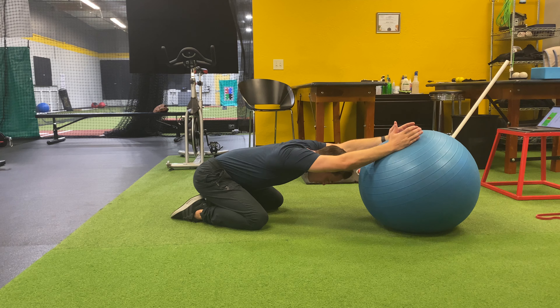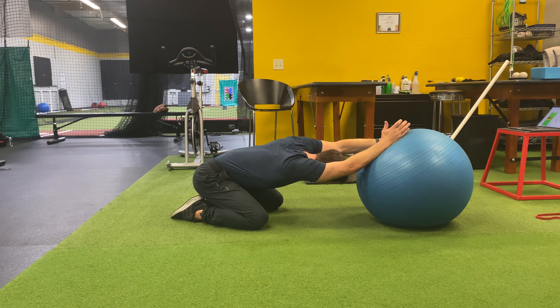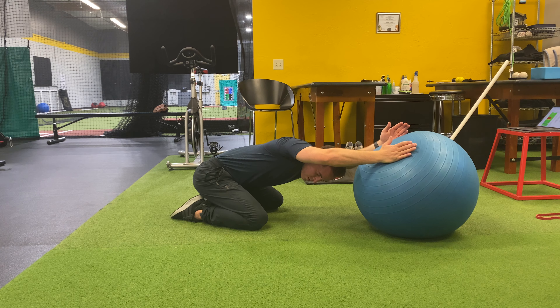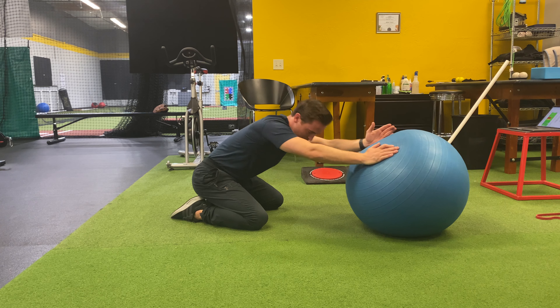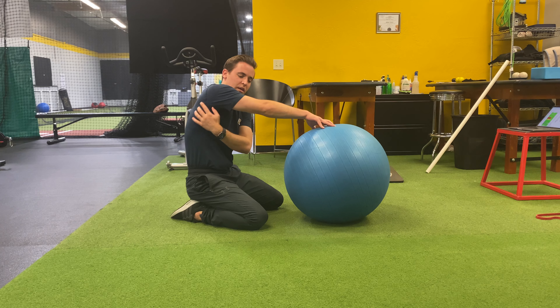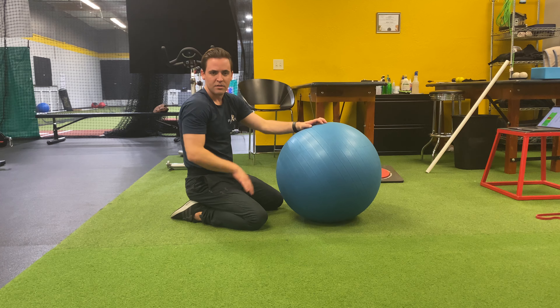From here I'm just going to rotate and roll the ball from side to side. Roll it one side, feel a lat stretch, roll to the other side and feel another lat stretch. Go back and forth about 10 to 15 times, just feeling a big stretch through both sides of my back.